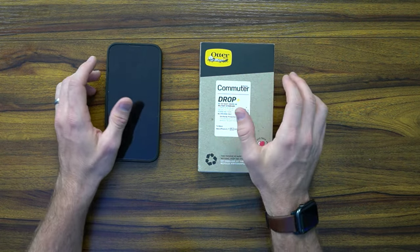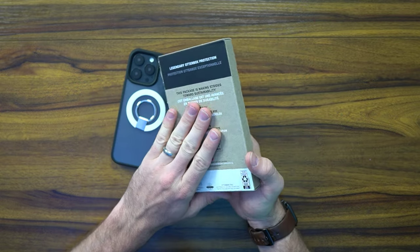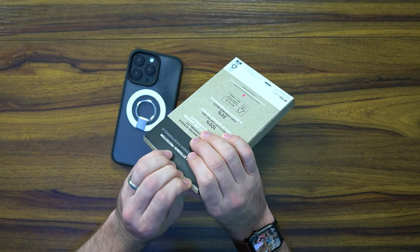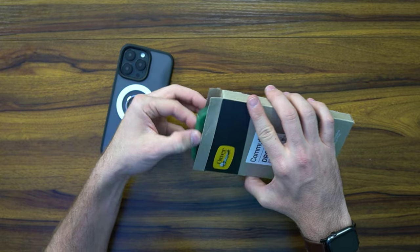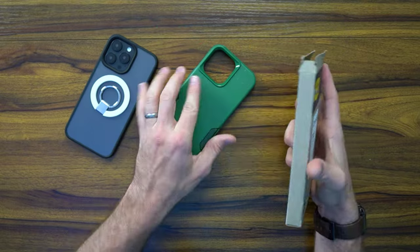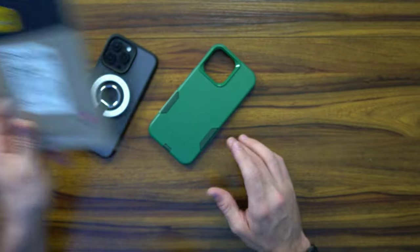Pretty straightforward here with the Commuter. What's nice is that it has a very minimalist unpacking experience. I hate all these extra packaging materials because I review a lot of cases and I want to make sure they're eco-friendly and whatnot. The case is pretty straightforward — that's it, that's everything. So make sure and recycle this.